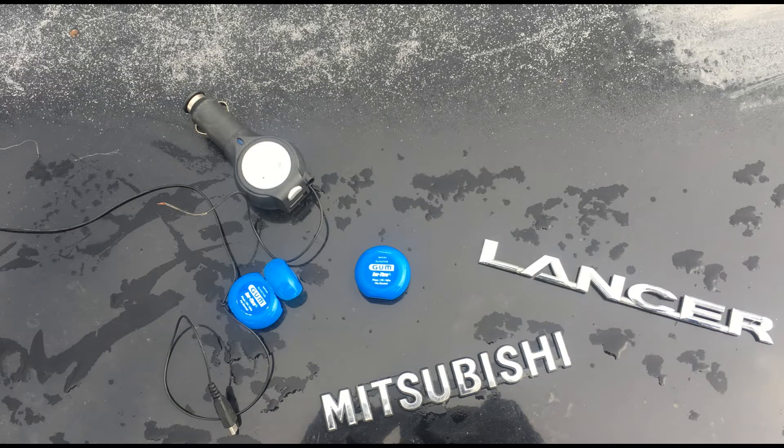Hey guys, what's up? So we're back again today. I thought I'd give you guys a quick tutorial on how to remove the emblems on the back of your car, or on the side, wherever the emblems may be. On the screen here I just have the tools I use — it's really simple. All I used was floss and an old car charger. My floss was really weak when I started, so I ended up having to use a car charger, but most of the time this is going to come off with just floss. It won't hurt to grab one just in case.